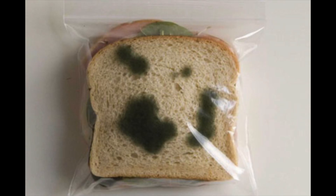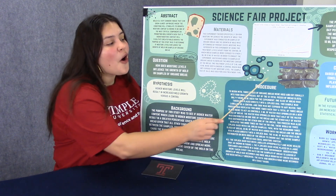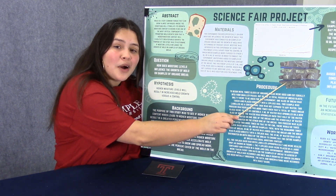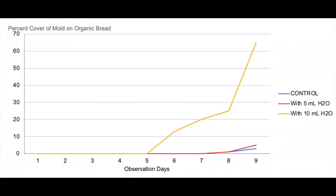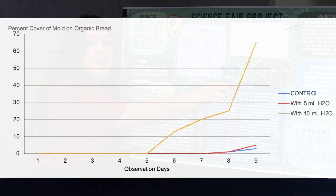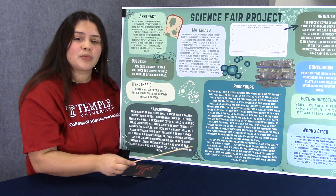Then observations were made daily and stopped after the ninth day. Here's a picture of all my samples on day one. It's very important in your experiment to include a graph with all your results. The graph shows that mold was not observed on any test sample until day six. On this day and through the ninth day, the 10 milliliter experimental samples had the highest visible mold coverage.